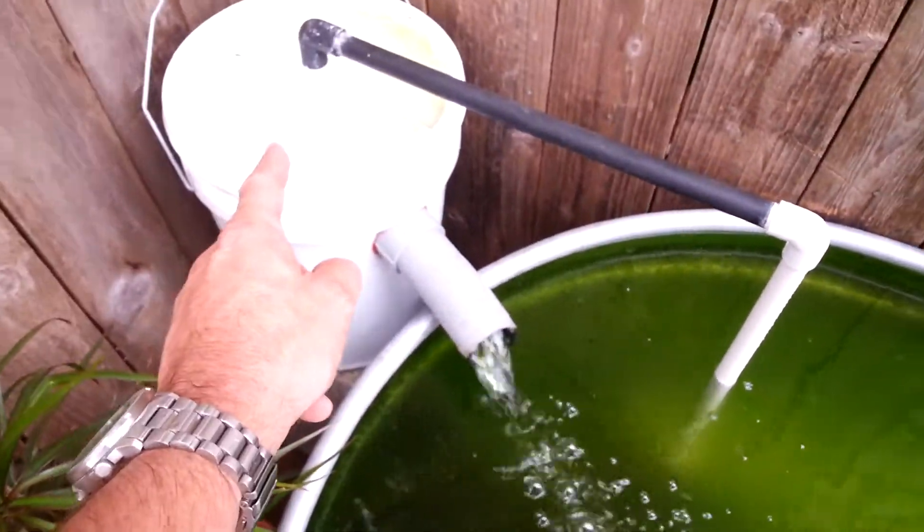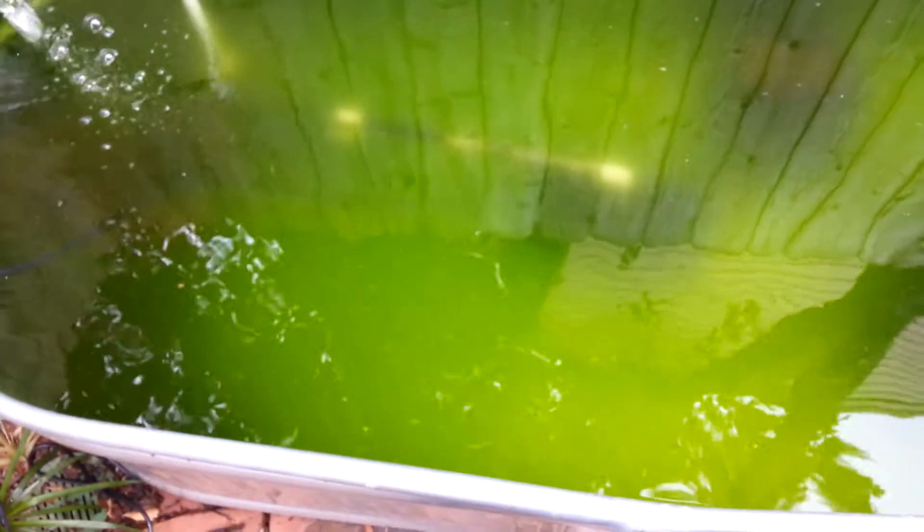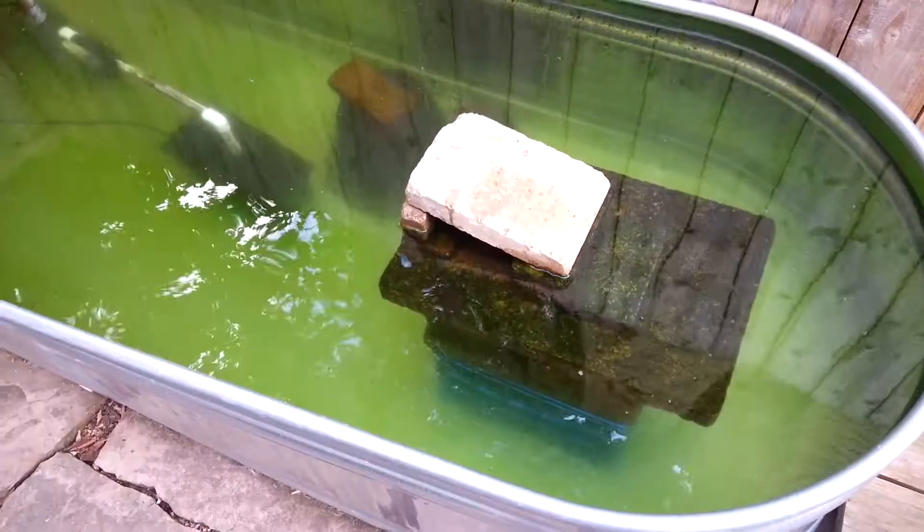It goes down into the filter with the UV bulb, through the UV bulb, and back up into the pond filter and then back out again. So we'll see what happens.